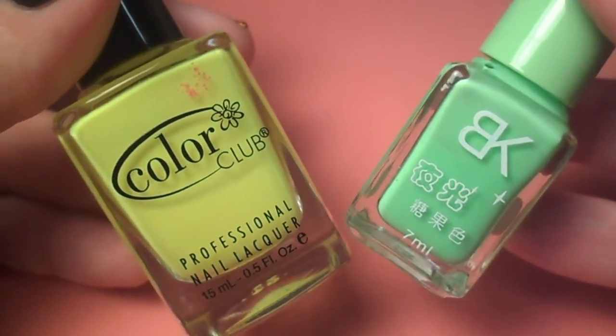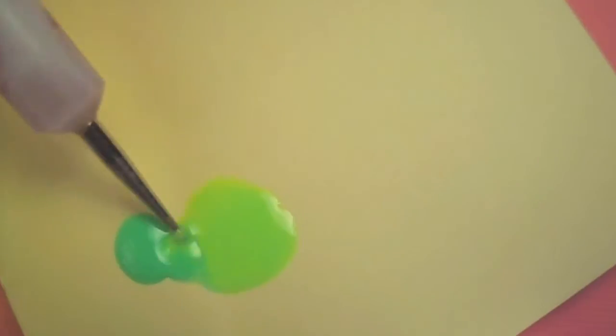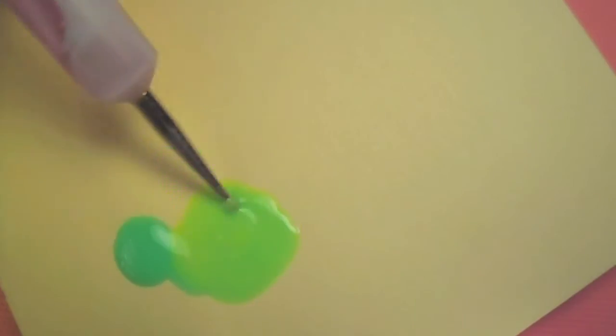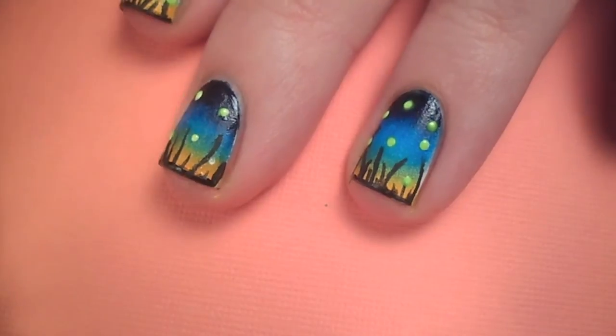Next I took a neon yellow and glow in the dark polish and mixed them together. This would have worked out better if the glow in the dark polish was yellow as well, but make do with what you have. Add the yellow over top of each white dot, let it dry, and repeat until the fireflies glow to your liking.